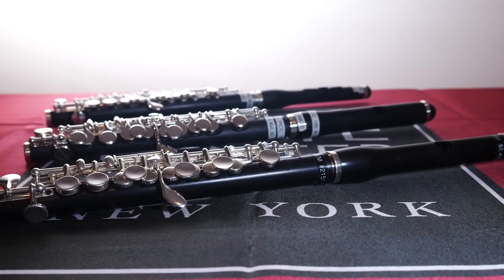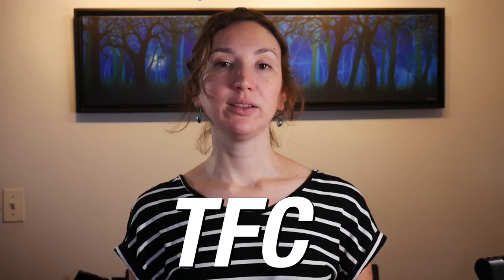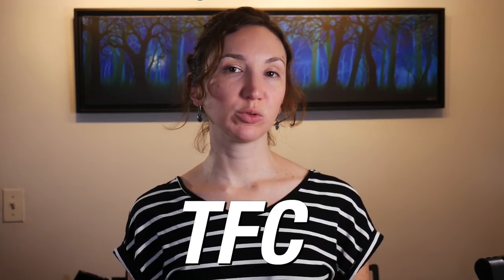Hi, it's Amélie. Today I'm doing some piccolo reviews sponsored by the Flute Center of New York. For your piccolo or flute needs you can use our TFC code, and you can read about all the perks in the description below.